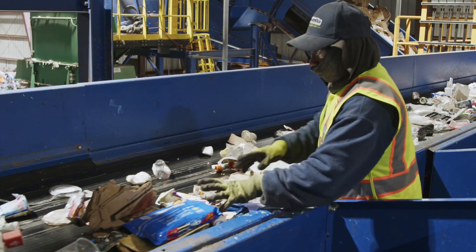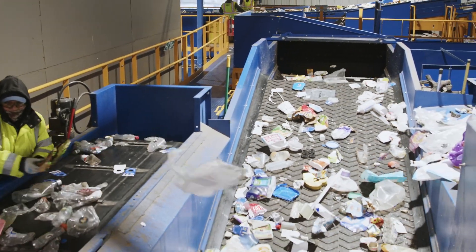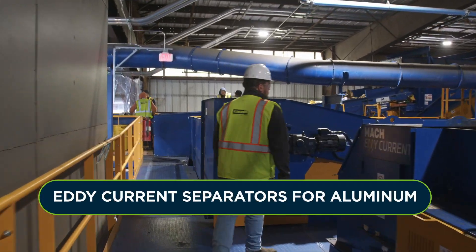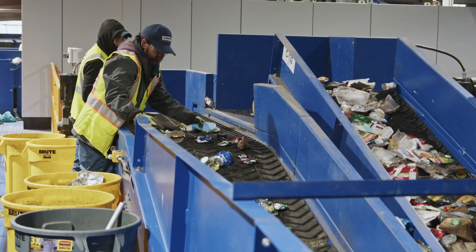Thanks to grant support from the Recycling Partnership we can prioritize collecting additional materials like polypropylene and others. Here we see another piece of equipment which uses eddy current technology to separate out aluminum products like beverage cans, aluminum foil, and trays.